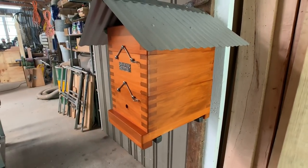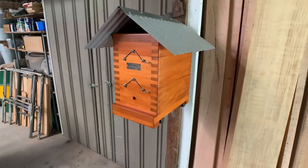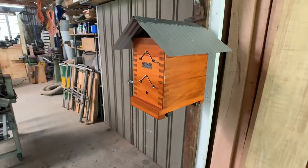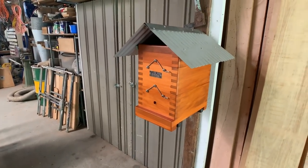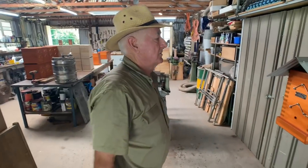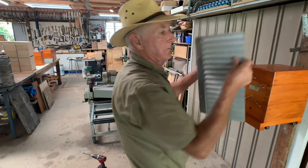They've got to be functional. I love working with timber, so I've got to make something that makes me feel good. It makes a lot of hive buyers feel good too. There seems to be no shortage of people tracking me down, even though I'm a bit hard to find. I often say to people that your hives are probably the tidiest looking hives in Australia.